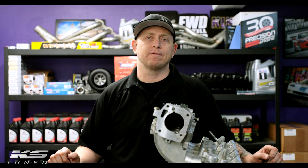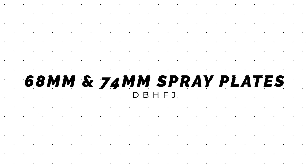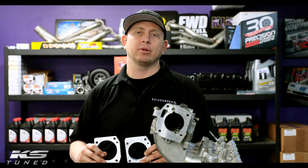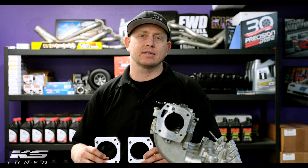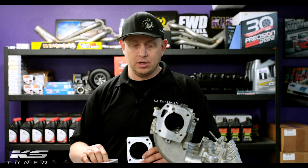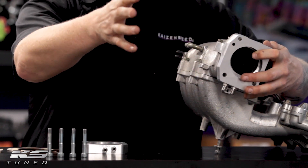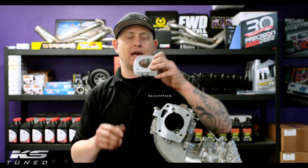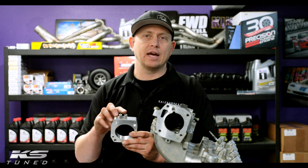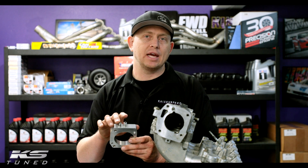Hey, what's up guys? It's Reid from KS Tuned and I wanted to show you some features and benefits of the 68 millimeter and 74 millimeter spray plate. It's a nitrous injection plate that's designed to replace a single nozzle or a direct port kit. It just stacks in between the throttle body and intake manifold. It's a simple bolt-on, bolt-off procedure and it has two ports on the bottom here — one's for nitrous, one's for fuel — so you can run a single wet shot or a two-stage dry shot.